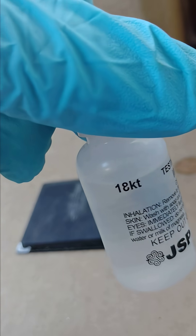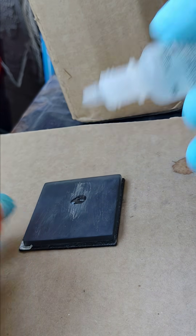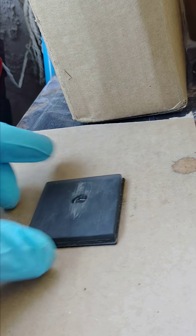The quickest way I found is to use the 18-carat gold acid — just drop that on. Wait a second; you're looking for a chalky blue.